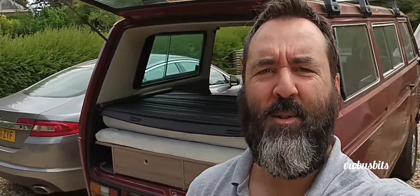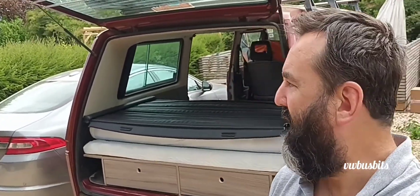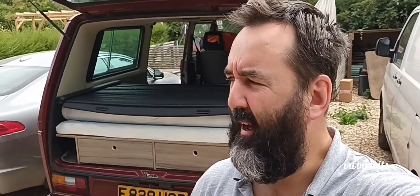Hey everyone, welcome back to another VW Busbits video. Just an update on where we are with our van. We've made a couple of drawers and I've started making the unit on the inside, so I just want to show you what we've been up to before we take it on our holiday at the weekend.